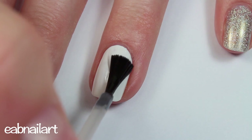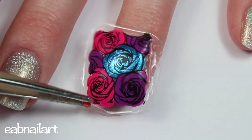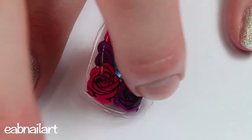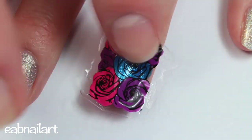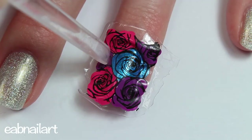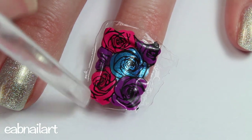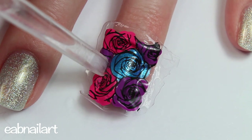Now I'm taking a layer of base coat to make sure that my nail is wet, then I'm just placing the decal onto my nail and pressing down firmly. I'm also taking a cuticle pusher and gently cutting around my cuticle, kind of forming the decal to my nail better.